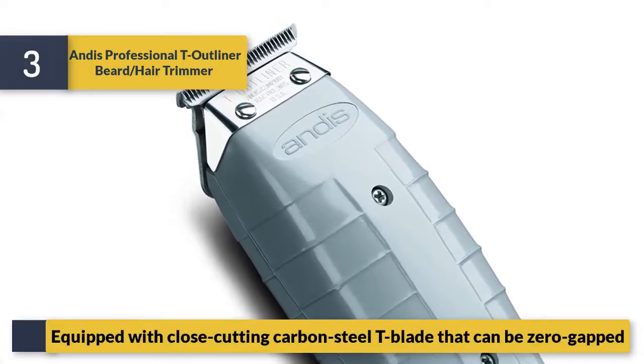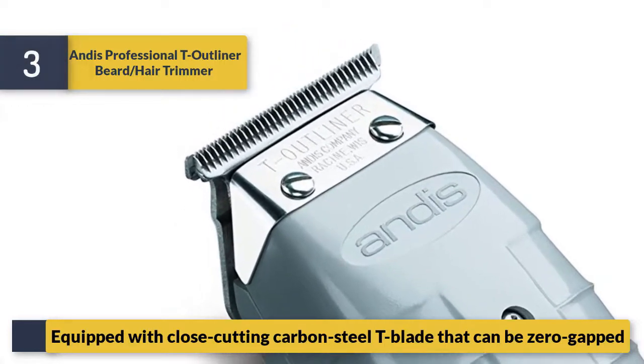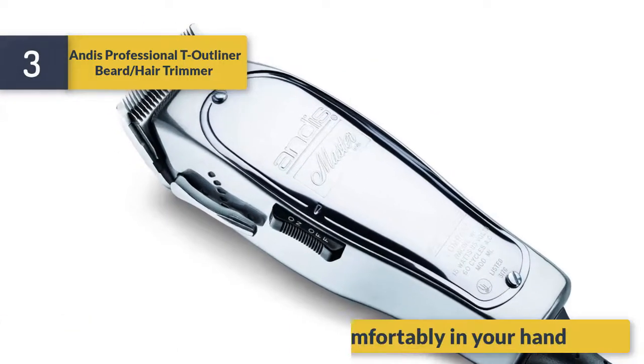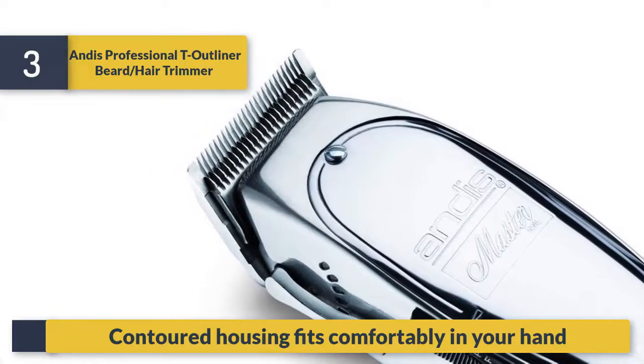Equipped with a close-cutting carbon steel T-blade that can be zero-gapped. Contoured housing fits comfortably in your hand.